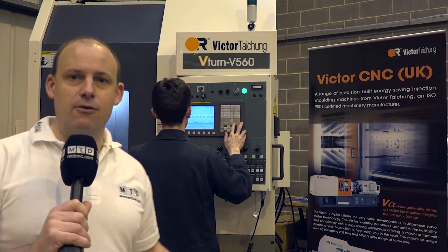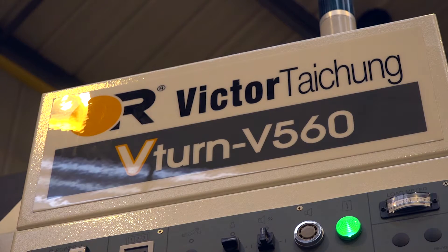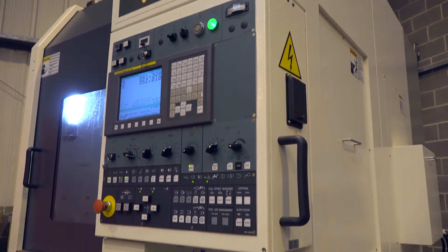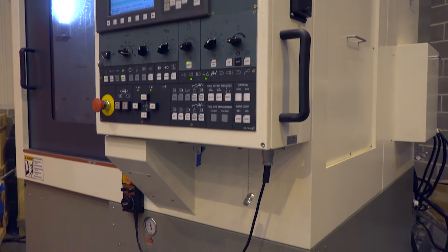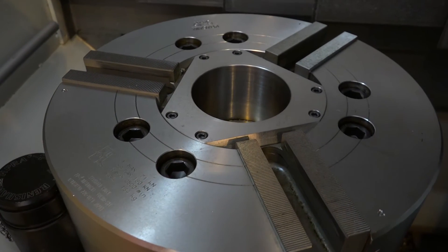I'm going to be quick with this one. I've got behind me here a V560. This machine is being prepared for a demonstration and is actually for sale from stock. It's a vertical lathe. Why are you going to go for a vertical lathe? If you're looking for swarf to fall away from the chuck when you're machining, or you've got heavier components to load and need to crane them on, it can be more practical to go for a vertical lathe solution.